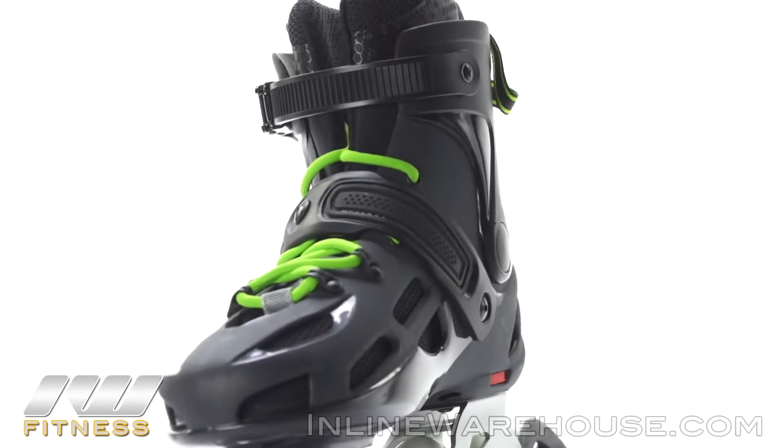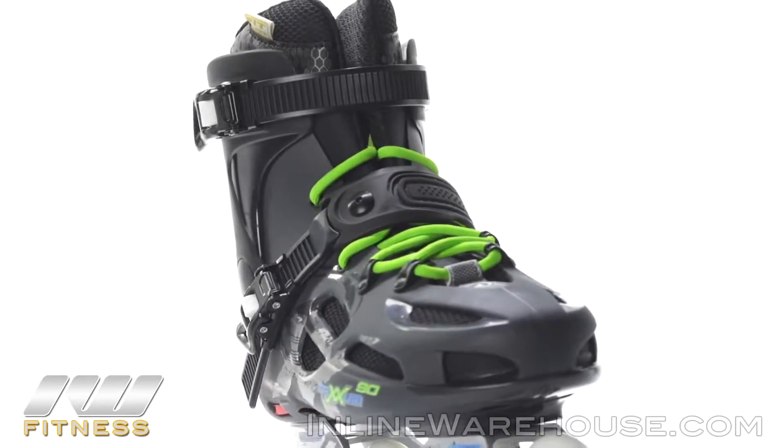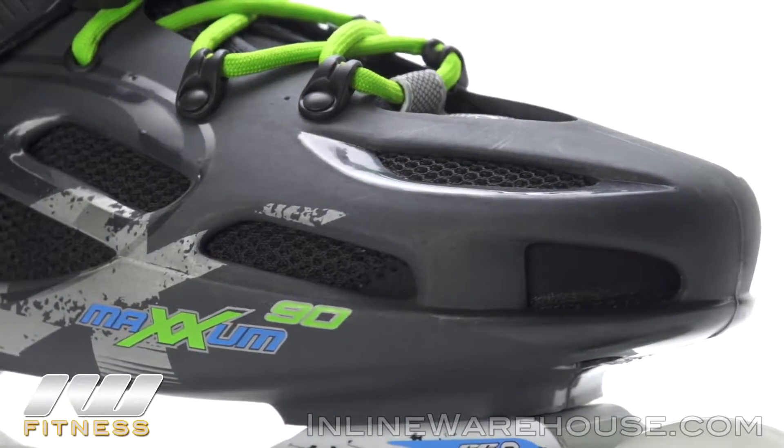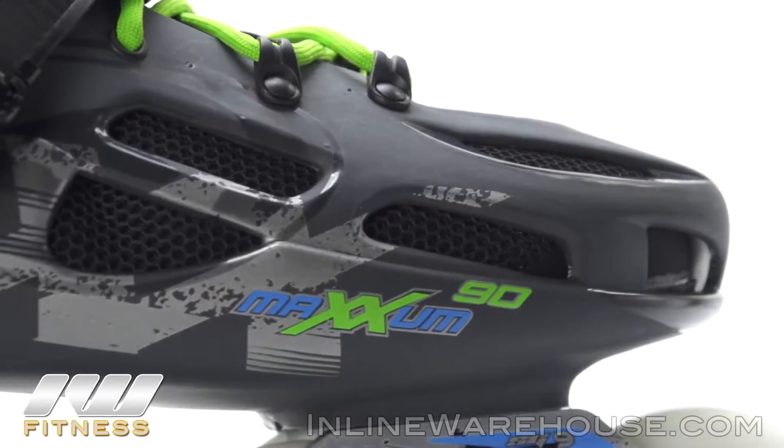It is using Rollerblade's famous hard shell boot mold. This is vented — as you can see there are multiple cutouts for ventilation — which is going to obviously improve the airflow and overall comfort of the skate itself.